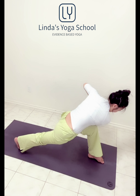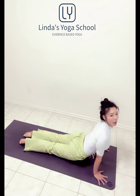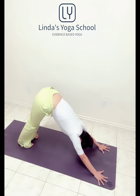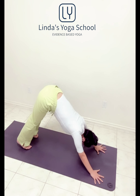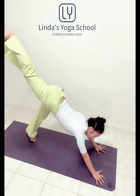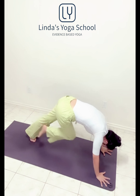Knee off the mat. Long inhale, long breath, long spine. Hands down to plank. Then last one — cobra, elbow. Downward facing dog, downward facing dog.